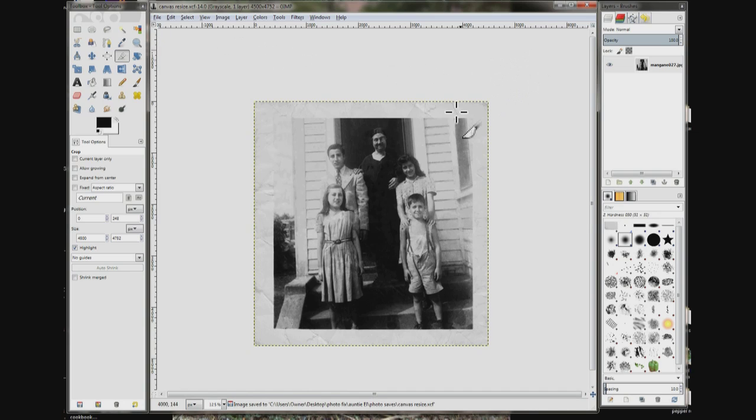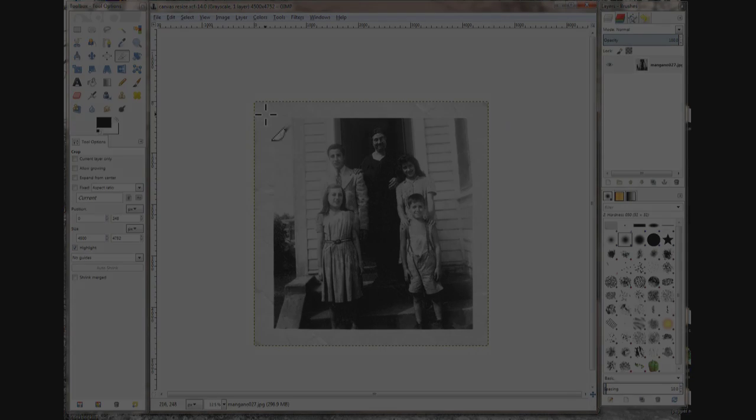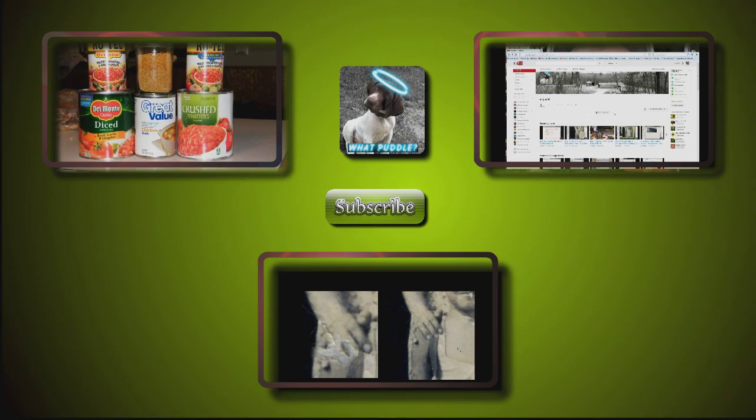That's how we extended the canvas, added a border, and made it look like the whole picture was there. And that's all there is to it. Hope you liked it — if it helped, please comment, rate, or subscribe. Thanks for watching, bye.